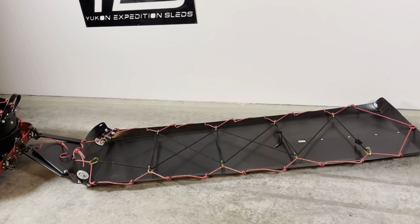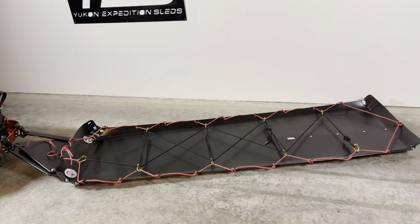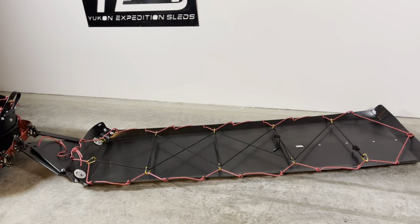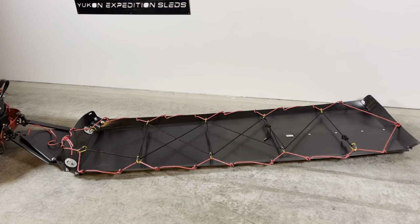This sled system will haul out a Scandic, an Expedition Polaris, anything you want. You could throw a caribou on there, a muskox, logs, anything — and you have a 19-foot load capacity.